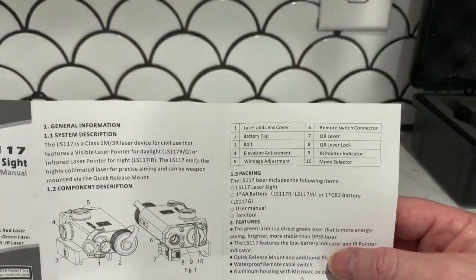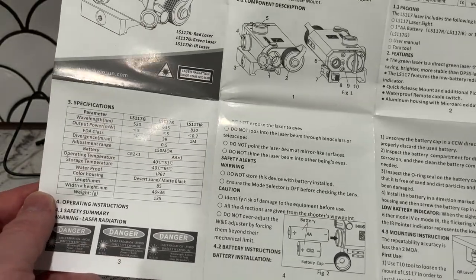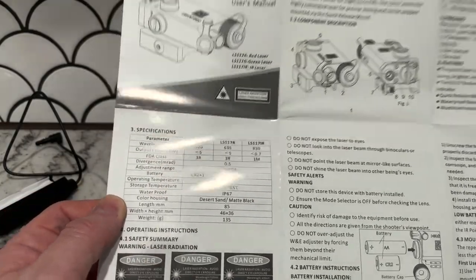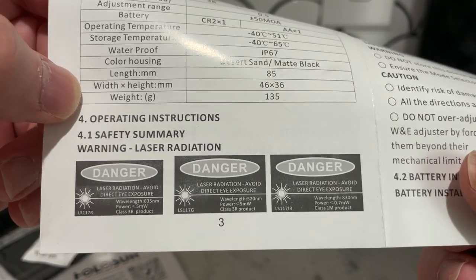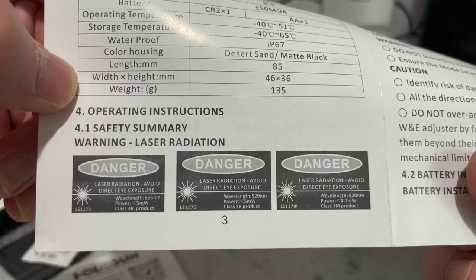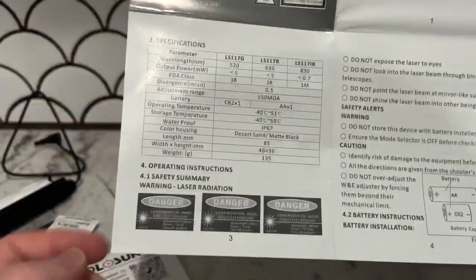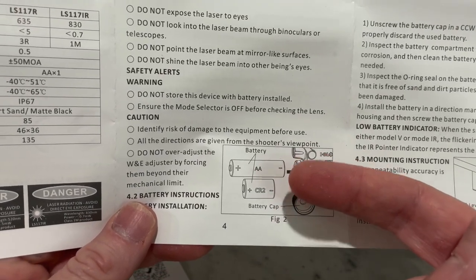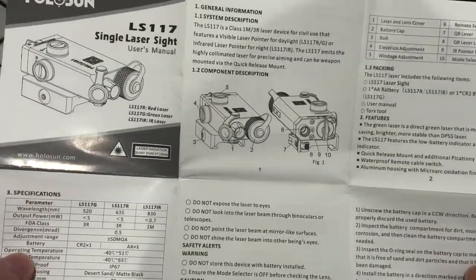I thought maybe there is a brightness setting, so I looked over the instructions and had my wife look them over too — and there's nothing that tells you it has a high and low. Here you can see the three different models you can get: red, green, or IR. Looking at the power and wavelength might tell you something about which is actually brightest to the naked eye. I went with green because the double-A is 1.5 volts and the CR2 is 3 volts — I figured it had to be brighter. I'm just getting old and want faster target acquisition, and unfortunately this ain't it.